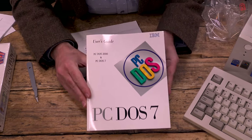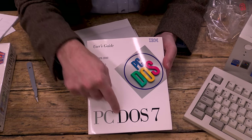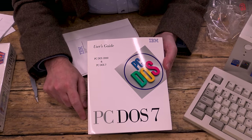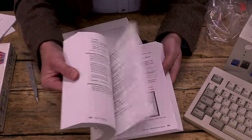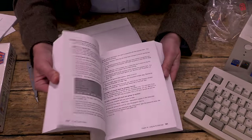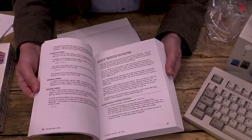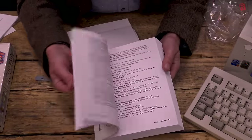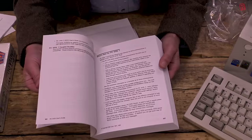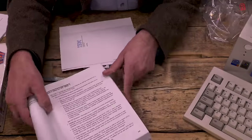On to the meaty manual itself. Do you notice anything odd? It says PC-DOS 7 in great big letters on the front, but I thought this was PC-DOS 2000. Well, we'll find out why when we return to the timeline — but in short they're essentially the same thing. So everything in PC-DOS 7 and therefore the manual is applicable to our installation. I didn't have a manual when I first got a PC, so I just typed help and worked through all the commands one by one figuring out what they did. What I wouldn't have given for this.